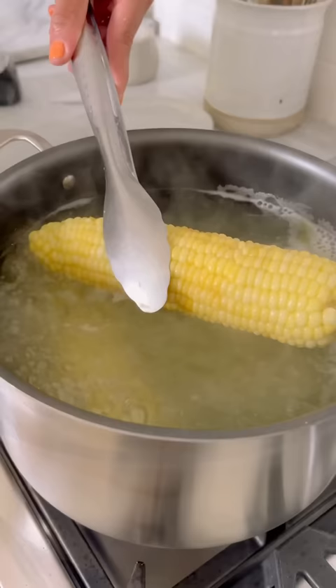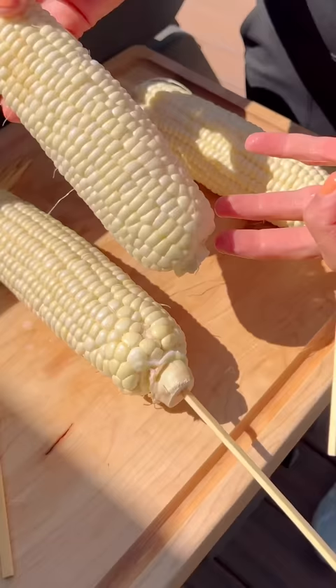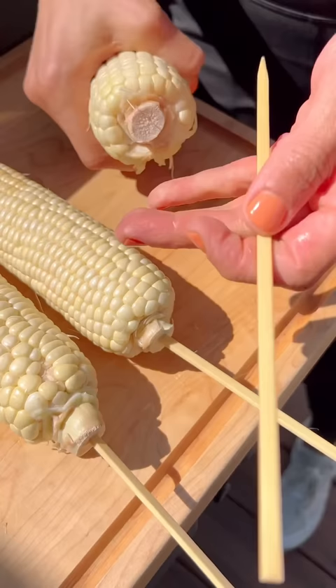Number three, you can also butter your corn using the boiling method. Boil the corn, add butter and it will melt, then pull it out with a pair of tongs. The corn will be lightly and evenly buttered.